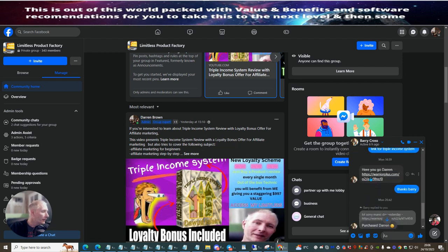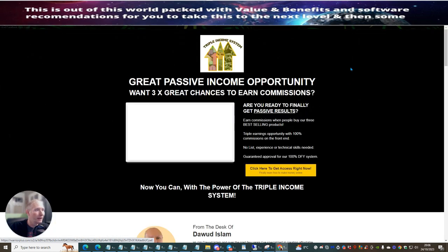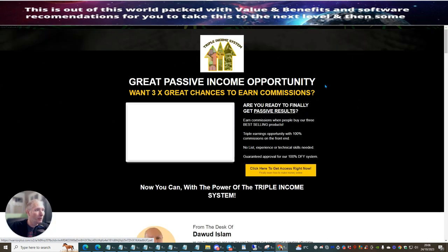So you can see here — if I look at this link — here you go, Darren. This is Barry's link here, so we're going to click on this link. This is going to open up the Triple Income System and then I'm going to purchase it and then show you exactly how we're going to set all this up. This is the great passive income opportunity.